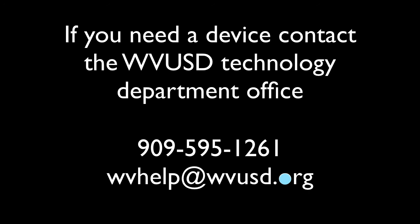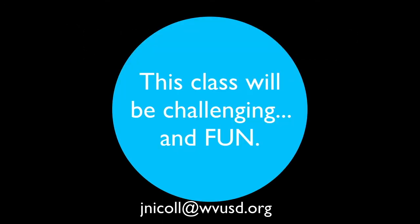In conclusion, I really think this class is going to be challenging and fun. My key goal is to make drawing and art fun for your kids and help them really learn to enjoy the process of creating. I hope we have a really great year and I can't wait to get to know all of you.